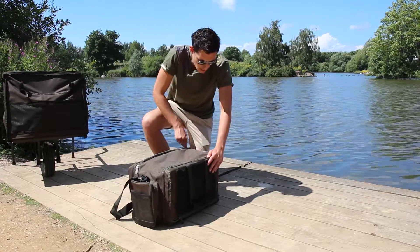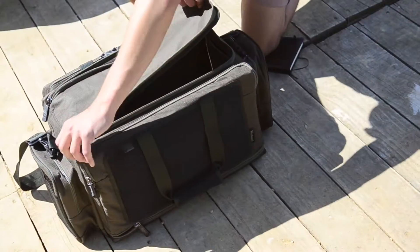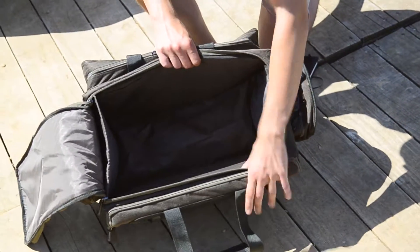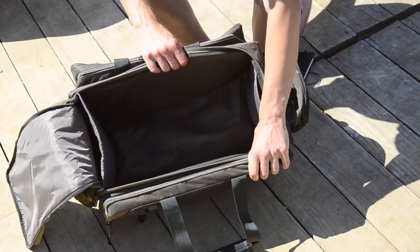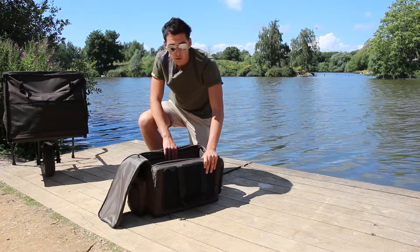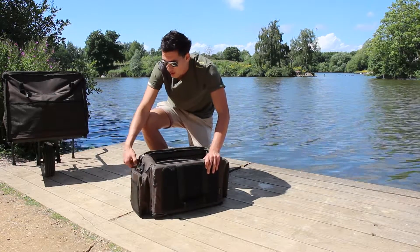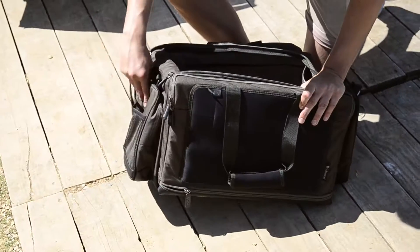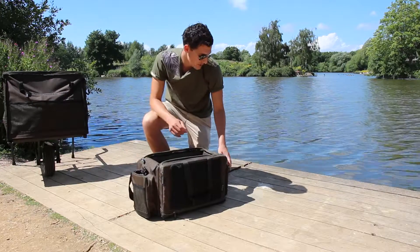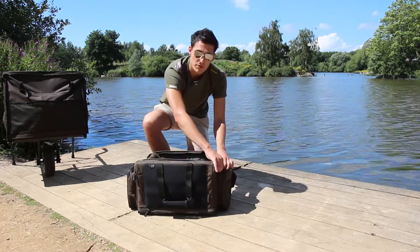Moving to the main compartment, there's loads of space in here — again, very heavy duty zips. It opens up and inside we've got stiff sides all the way around, so you won't have the problem of the carrier folding in on you when you're trying to put stuff away, which is great for ease of use. On the side, we have two storage pockets with loads of uses — stick your PVA in there and all sorts of bits and bobs. They're very easy to get into with nice big zips on them as well.